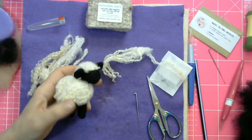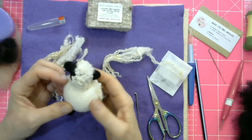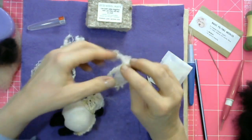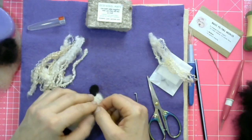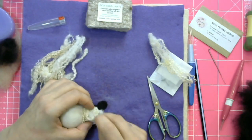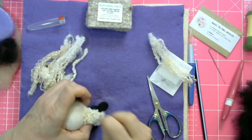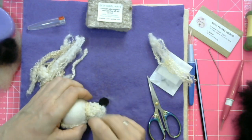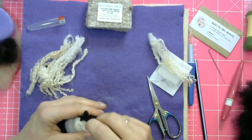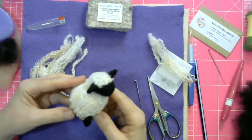These are the Blue-Faced Leicester cream curls — they're made in the UK by British sheep and they're also processed by British people. We are very proud to be able to bring them to you in our kits, where we try and source our wool ethically and with the environment in mind, but also supporting the people involved. That is basically the sheep project done.